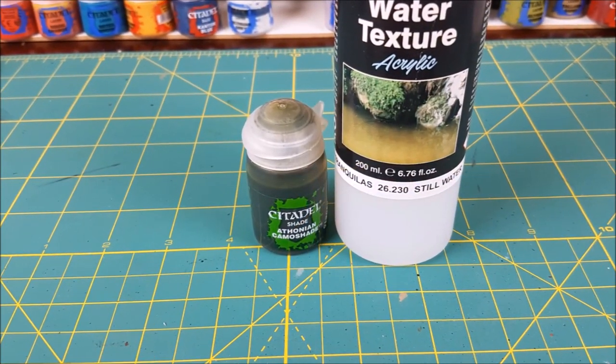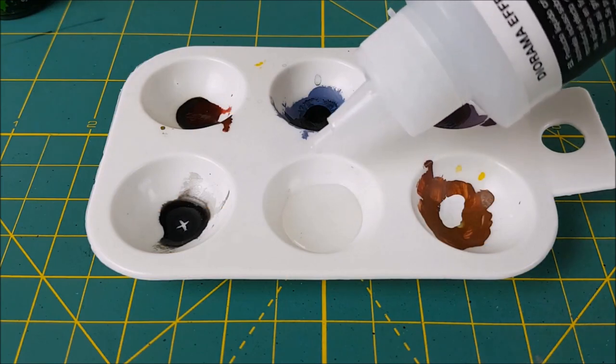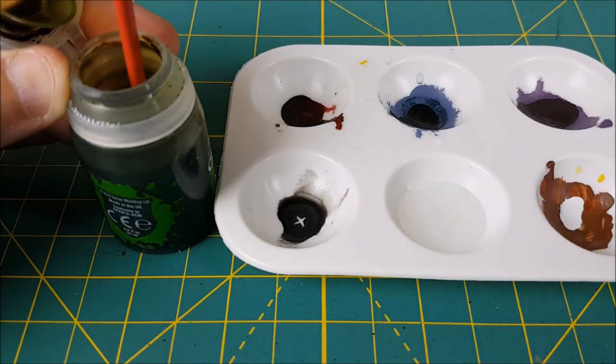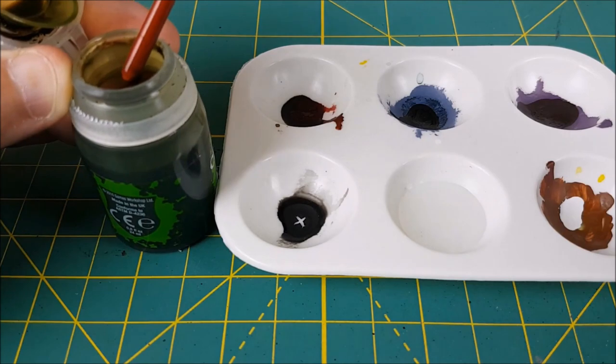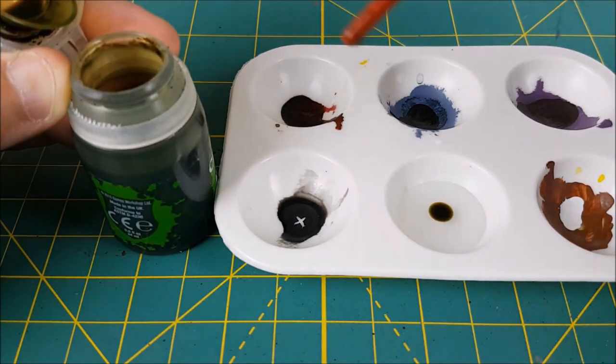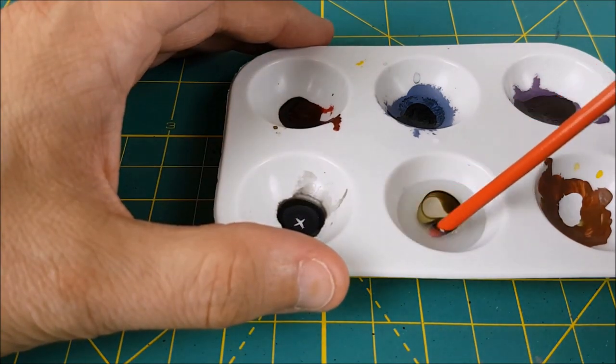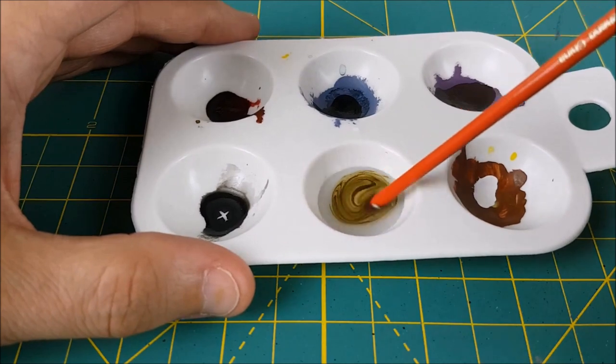Now for the water. I'm going to be using Vallejo's water texture for this, but if you're in a hurry there are also UV resins that you can use that cure instantly under UV light. I haven't experimented with these though, so I'm not sure how they react to being mixed with paint. I'm mixing my water texture with a few drops of Athonian Camo shade to give it a murky green color.